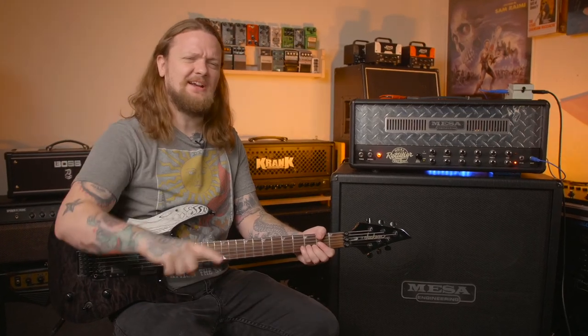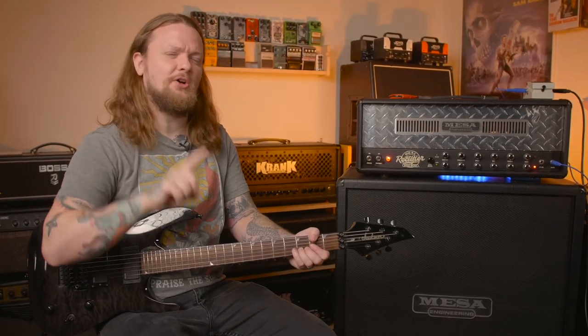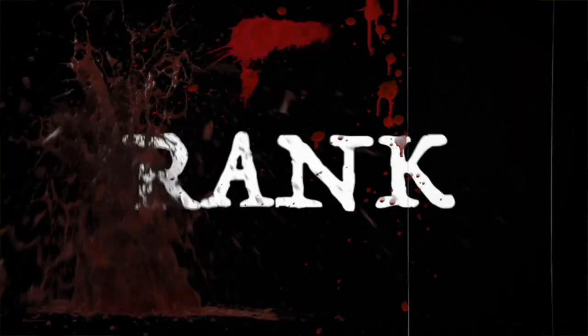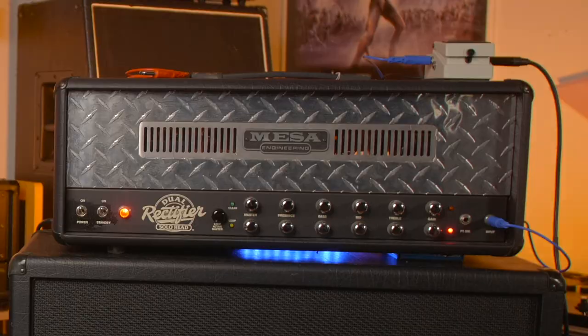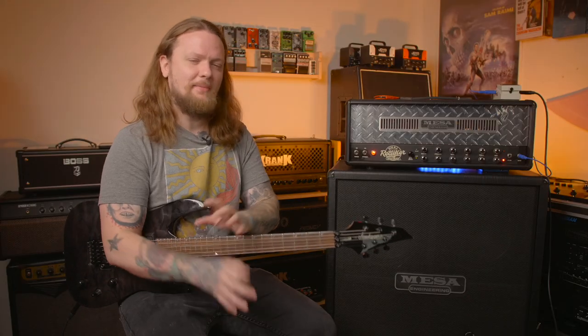What's up everybody, welcome to the channel. My name is Taylor and today we are starting a new series called 'Rank That Recto.' Most of the time when I'm doing gear reviews on my channel it is some sort of modeler or amplifier emulation, so my patrons and I came up with this idea to have a baseline for all of these different reviews on amp sims and emulations. We decided that the rectifier was the go-to amp to be comparing all of these different units.